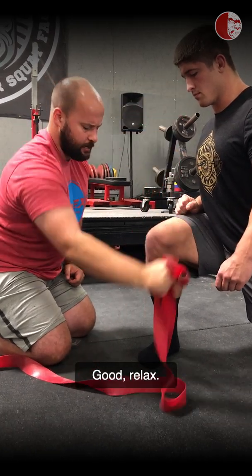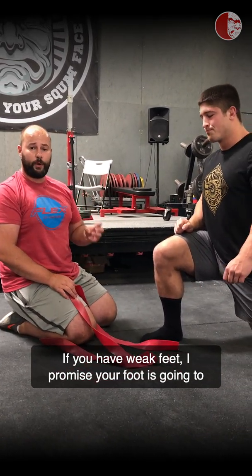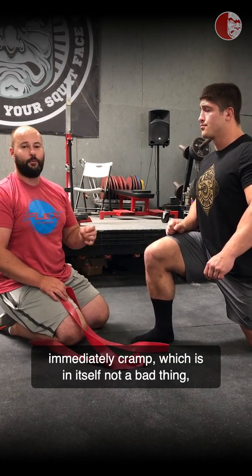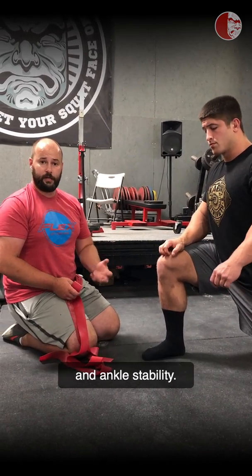Good — relax. It might not look like much, but this drill is actually incredibly challenging. If you have weak feet, I promise your foot is going to immediately cramp, which is not a bad thing in itself — but it's a sign that you should work on your foot strength and ankle stability.